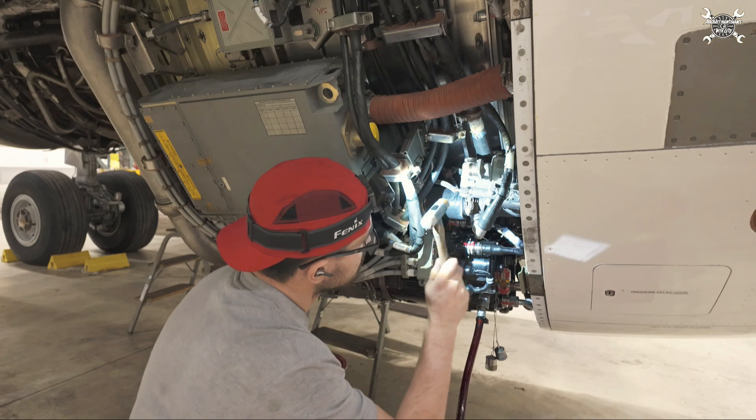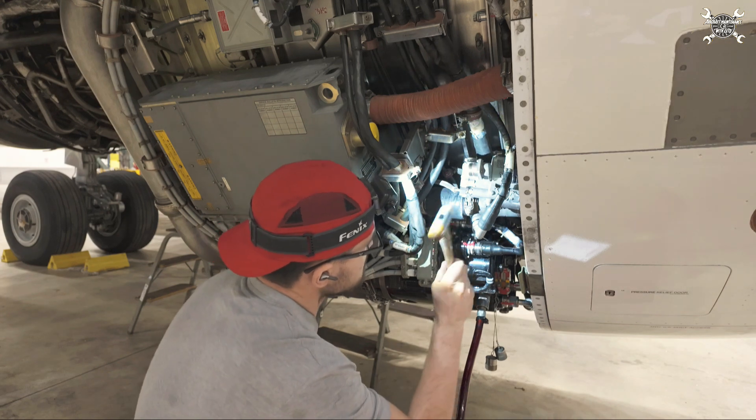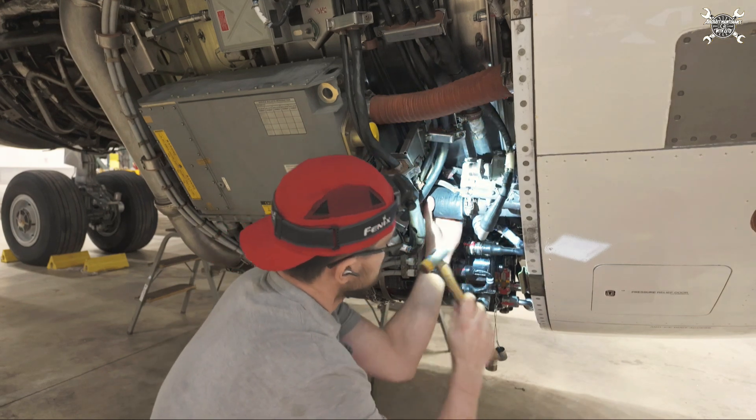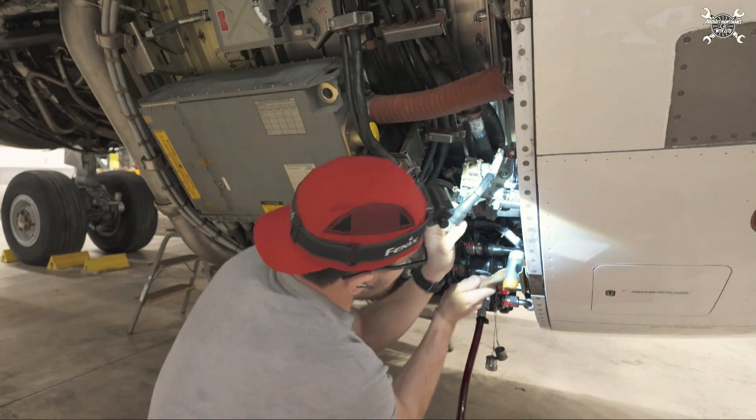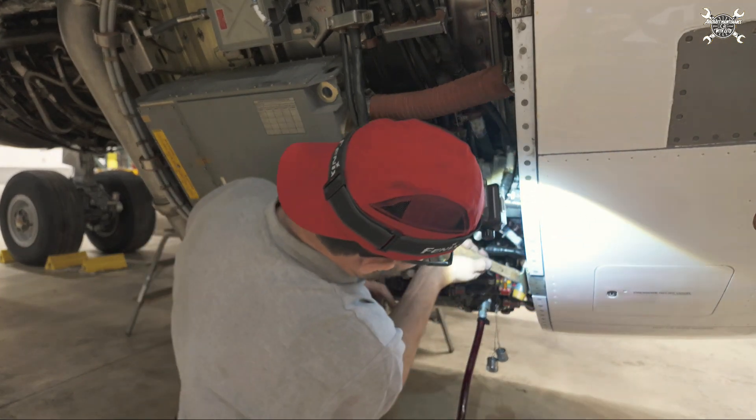Lightly tap with a plastic hammer so the clamps have a chance to sit correctly.